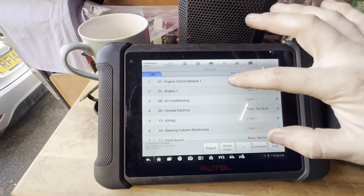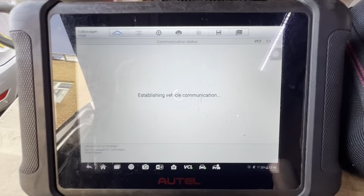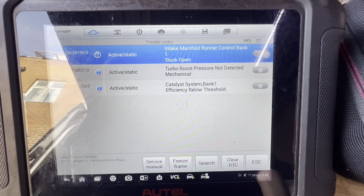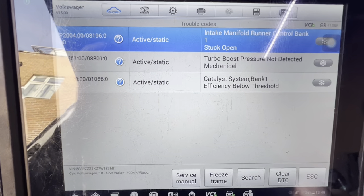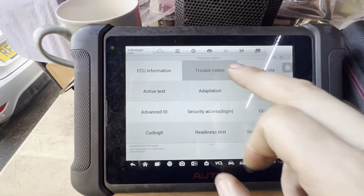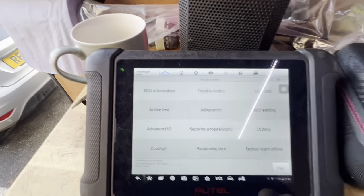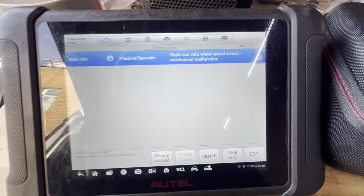Right, we're just scanning the system for faults as you normally would on a full service. It's also got faults in the system with warning lights on the dash: intake manifold runner control stuck open, turbo boost pressure not detected, and catalyst system bank one — all active and static. Back another day to diagnose those more in depth, but for now we're going to clear those. They won't come back until it's driven, so I'm expecting them to come back on. Got one in the brakes — that's surely to do with the ABS system. Right rear ABS wheel speed sensor, mechanical malfunction. We've not got the back off the ground yet, so we'll have a look at that rear right.